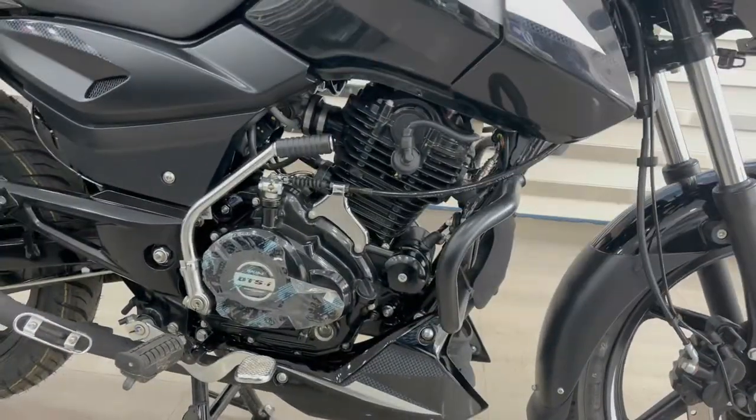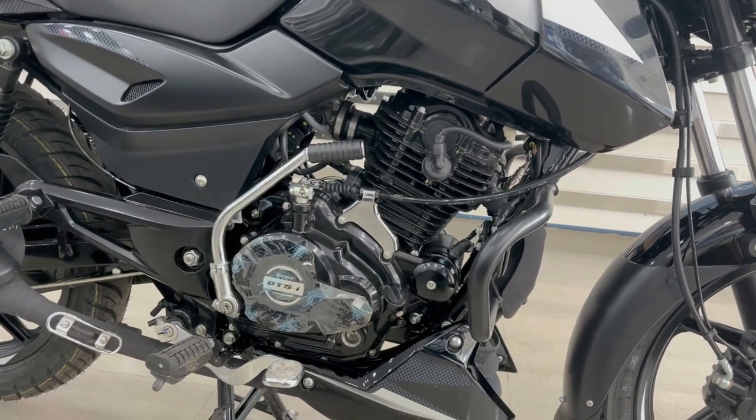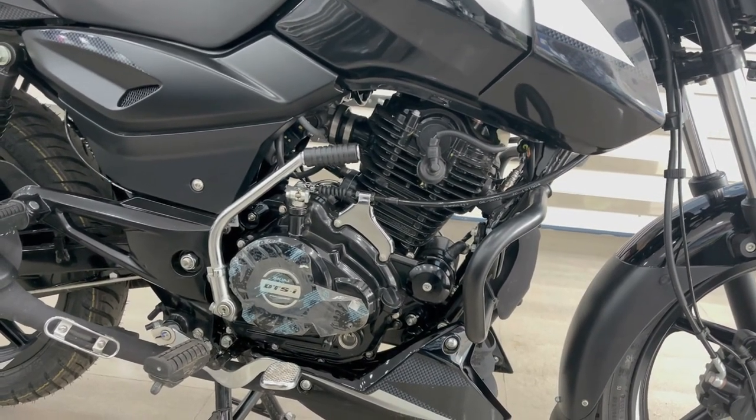This is the engine. You will get a 150cc engine which is a single-cylinder, 4-stroke, 2-valve, air-cooled, EFI unit, and you will get a 5-speed gearbox.